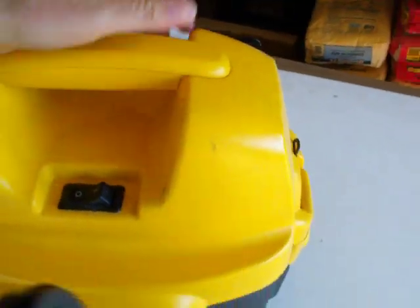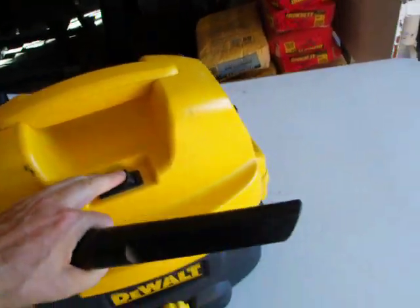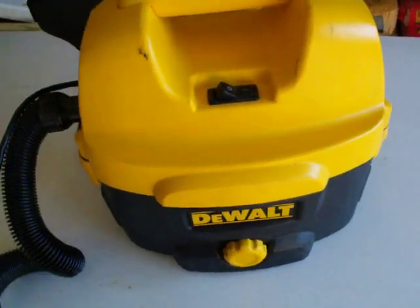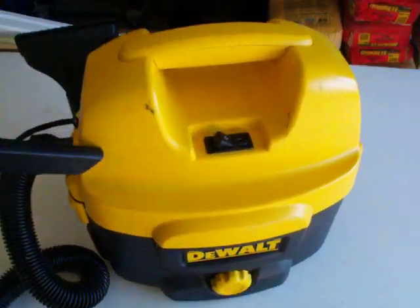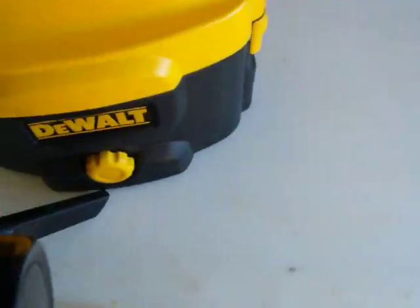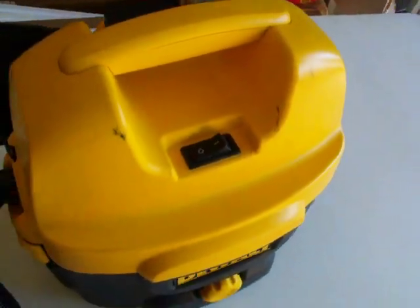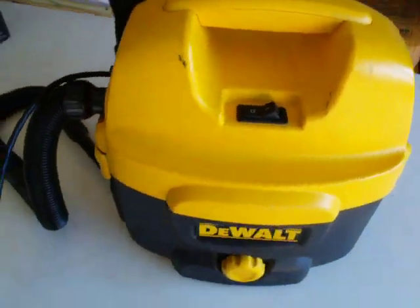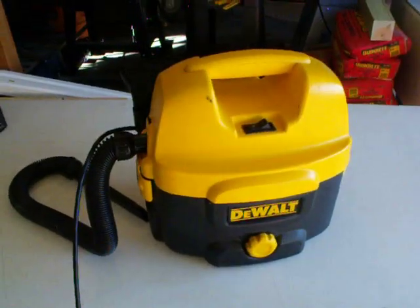This has been barely used, and I'll show you how it works. It works fine. It's a little dusty itself, but it probably hasn't been used but 15 minutes.